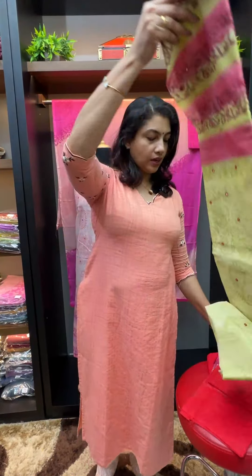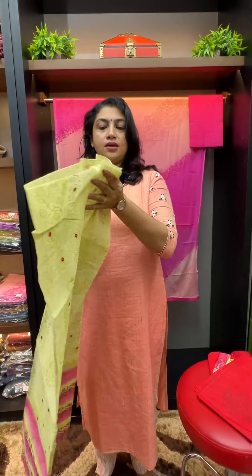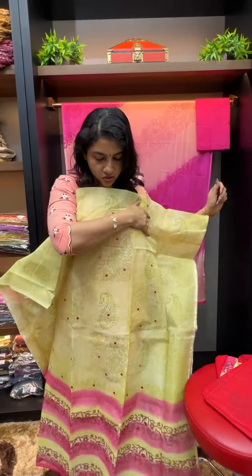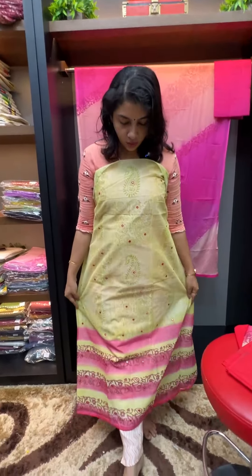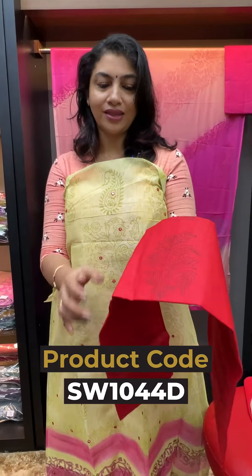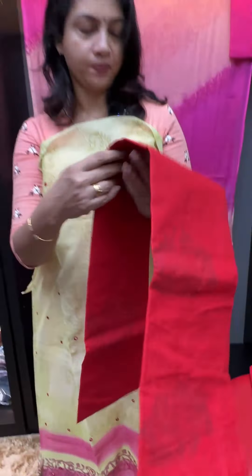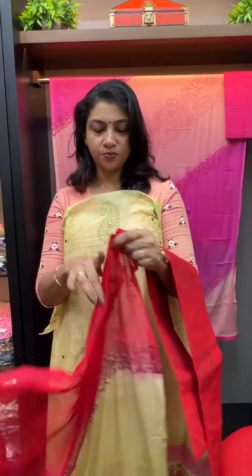This is a lemon green color, darker than olive, as a green shade. We use a pinkish red color in the mirror work. The bottom has a block print design. This top is in a reddish pink tone.